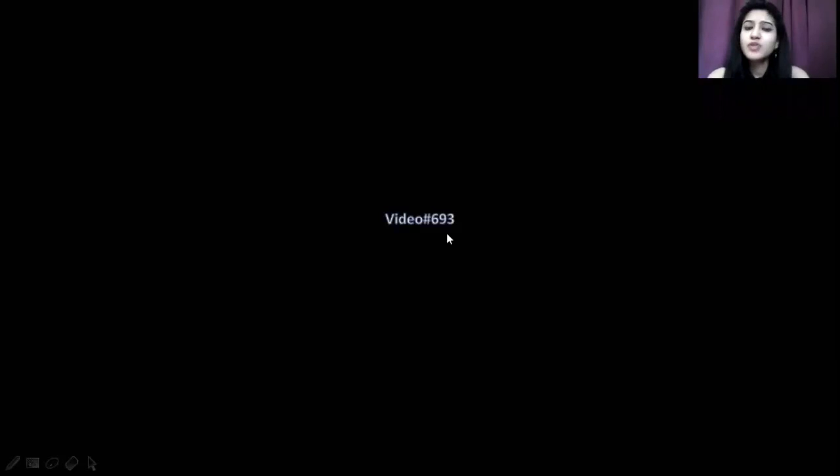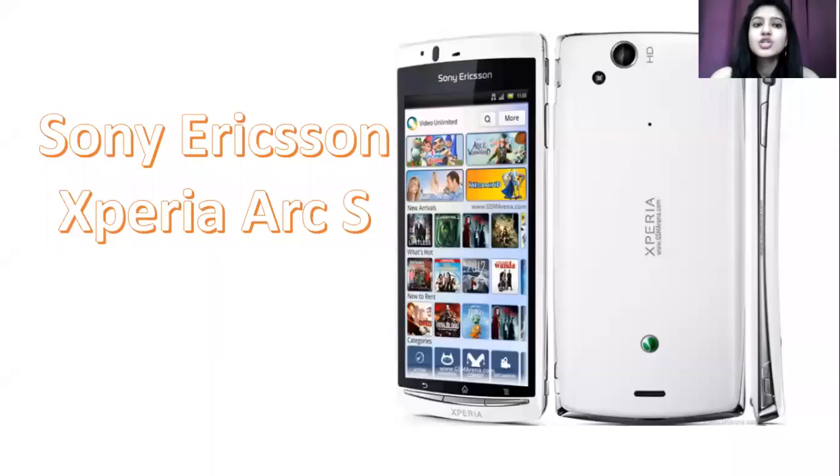Hello and welcome back to another video. You are watching Fonsons of 3 with me Karishman. We are going to talk about a variant which is Sony's Xperia Arc S — a very different variant.